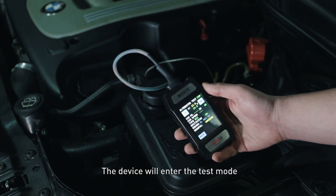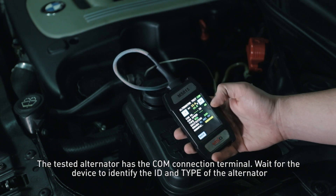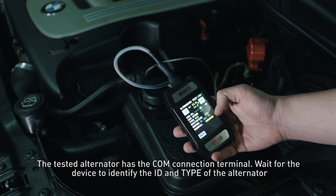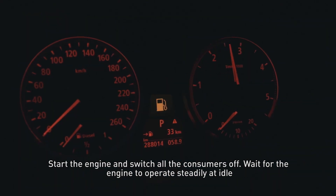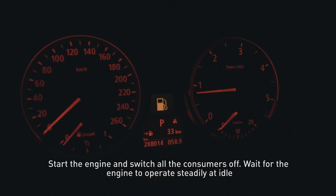The device will enter the test mode. The tested alternator has the COM connection terminal. Wait for the device to identify the ID and type of the alternator. Start the engine and switch all the consumers off. Wait for the engine to operate steadily at idle.